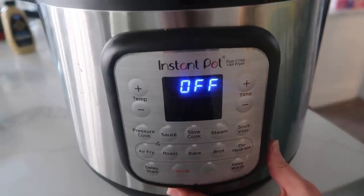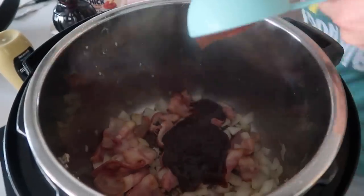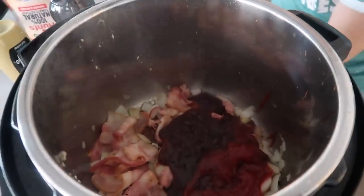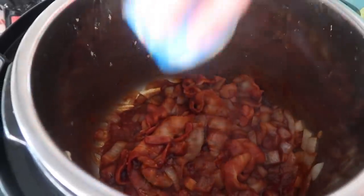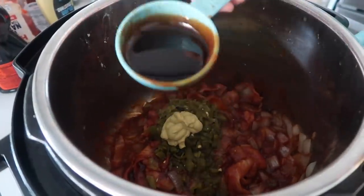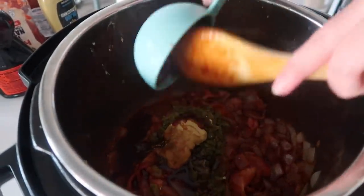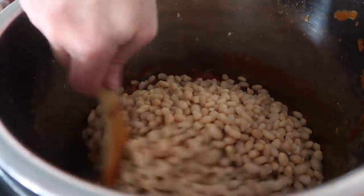We're going to push cancel just so the bacon will stop and won't burn onto the bottom. Then we're going to add a few things: half a cup of barbecue sauce, half a cup of ketchup, mix that all in. Then a can of chilies, liquid and all, about two teaspoons of Dijon mustard, and about a quarter cup of your favorite maple syrup — that's like my favorite part. Go ahead and mix this all together. Now it's time to add the beans — mix it all together. You can eat the beans just like this, or I like to keep them on keep warm, put the lid on, and let them sit all day. It just incorporates all the flavors so well.